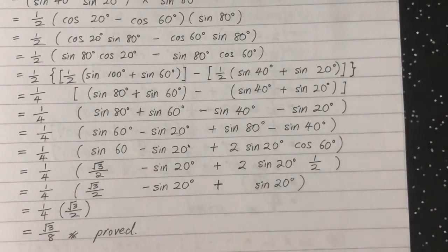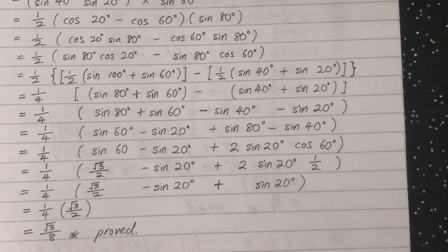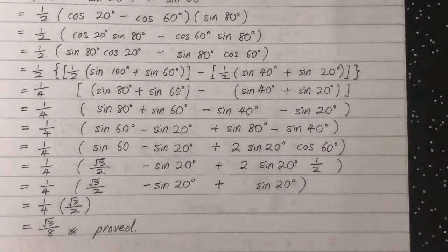The 2 and one-half cancel each other, and we have proved the result. That is the first method. There are two more methods.